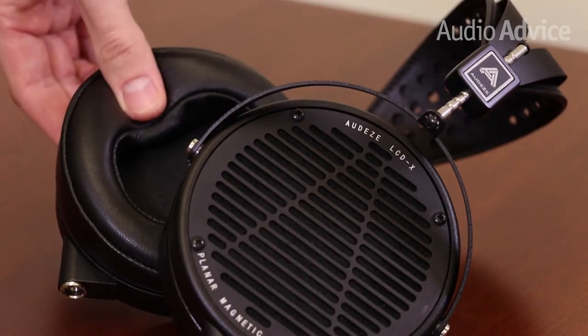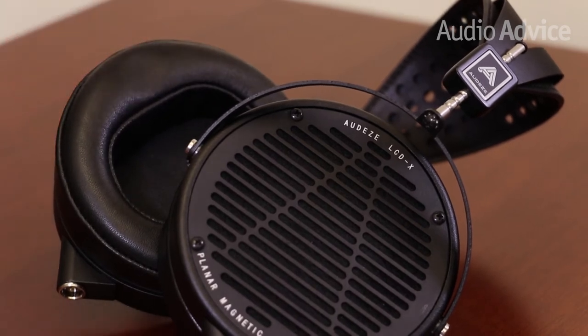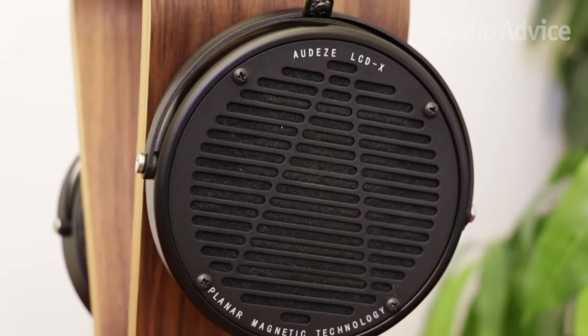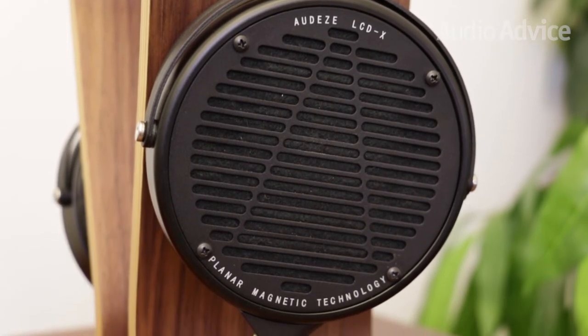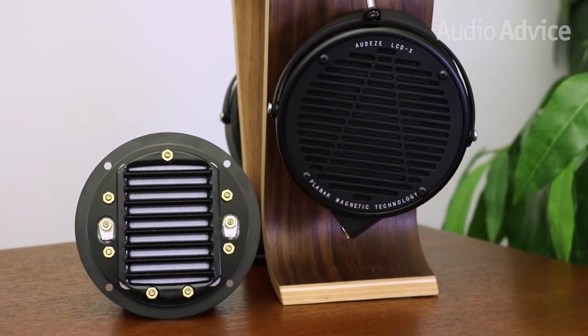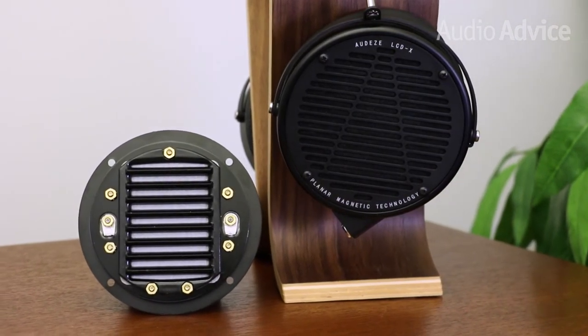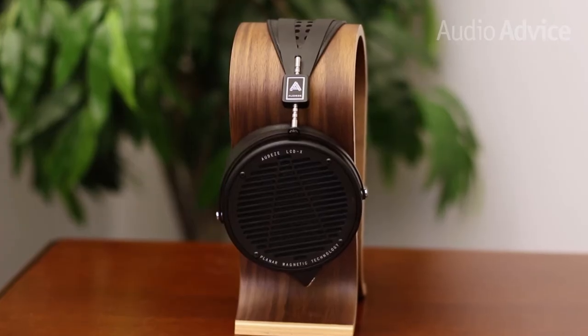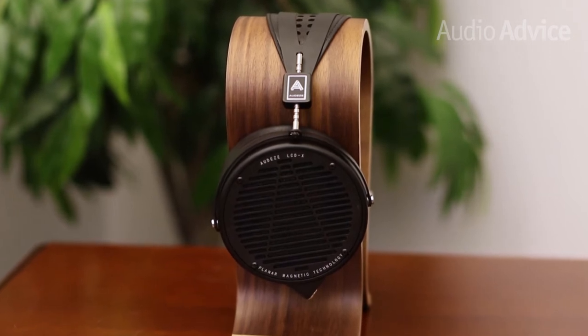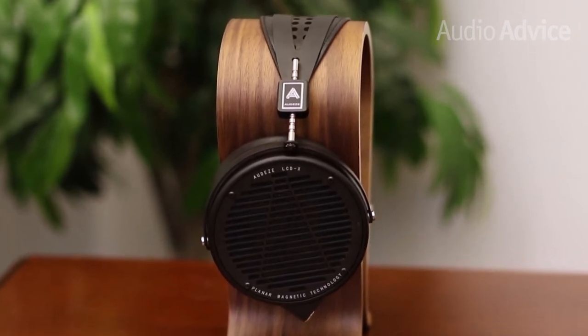The earpads are tapered, so they're larger toward the back. Combine this with memory foam earpads wrapped in supple leather and a fully adjustable headband, and the LCD-X is much more comfortable than you'd expect. We've certainly worn more comfortable and lighter high-performance headphones, but all things considered, they're actually pretty easy to wear.